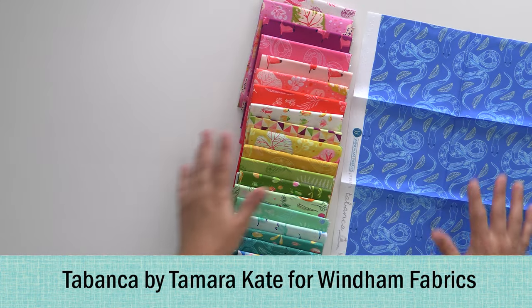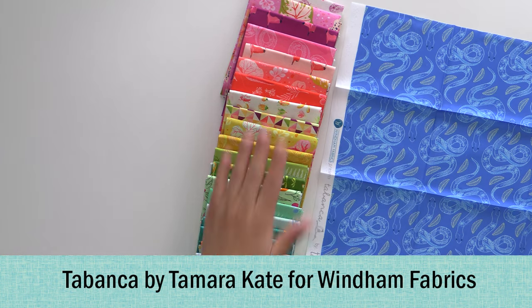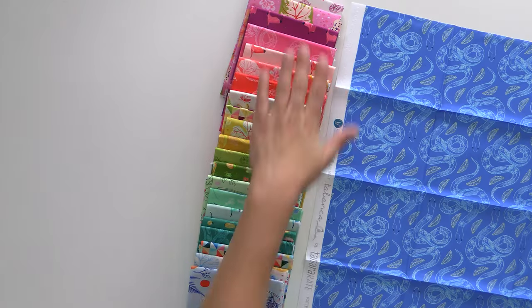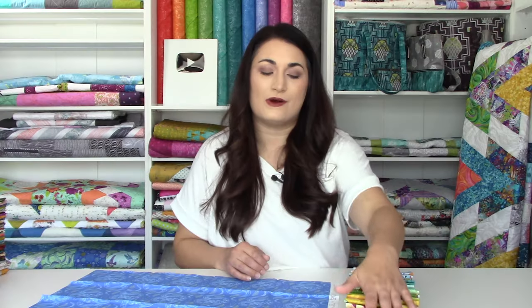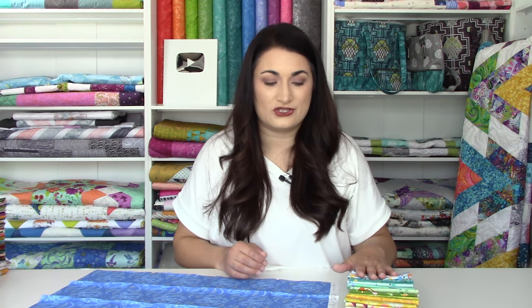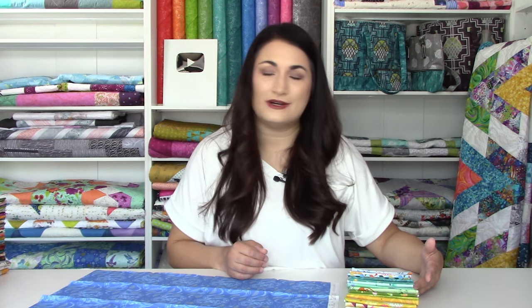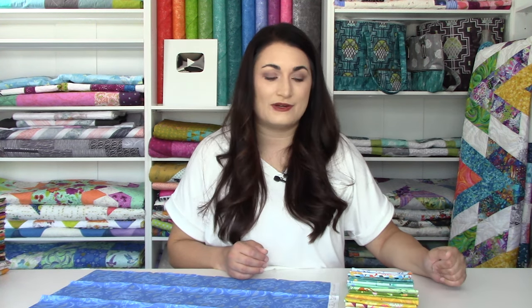This was a really fun collection from Tamara Kate — very bright. She's influenced by the tropics, and those bright fun colors are very much a part of all her collections. We also have a 108-inch wide backing that coordinates with all of this — I believe it has butterflies on it. Grab two yards of the backing if you want to make a twin or lap, three if you want a queen or king, and you'll be ready to go.